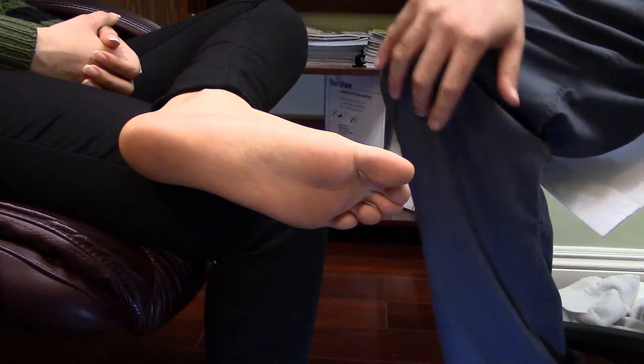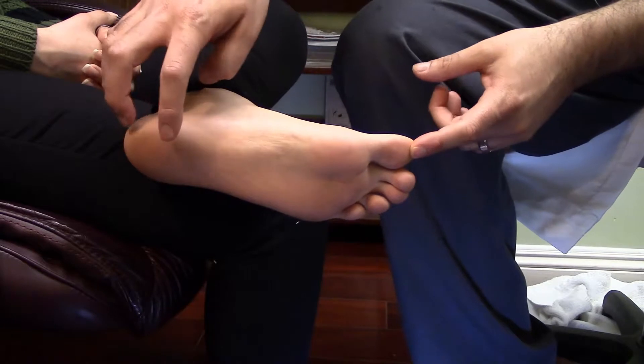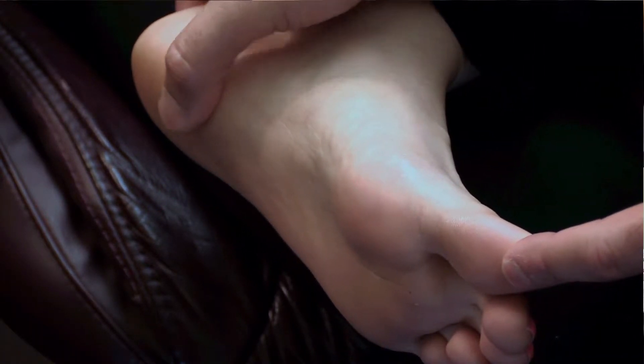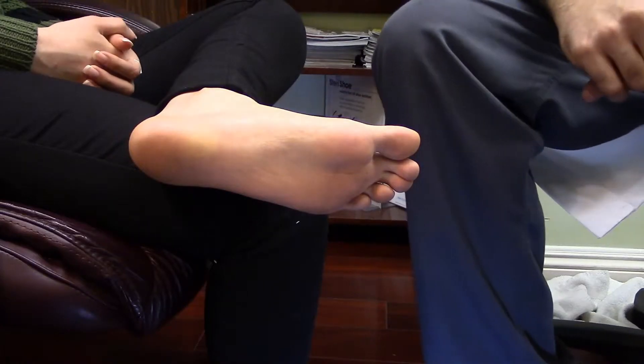Here we're going to go over a proper icing technique for plantar fasciitis. The plantar fascia is a thick ligament that inserts from the heel bone and goes all the way to the bottom of the foot. Usually the point of tenderness is close to the heel, but it can be any spot on the bottom of your foot.